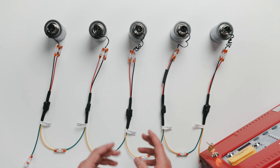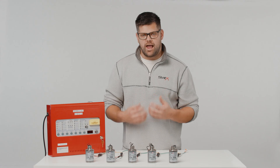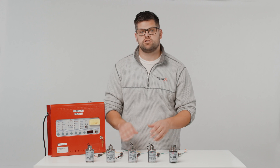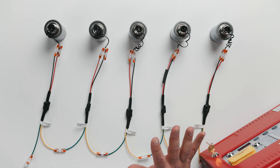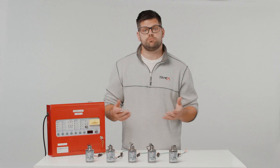Now lay out your extinguishing circuit to encompass the number of generators you have. For example, I have five aerosol generators, so I will need five EPDs. For this video I've kept my wire run short, but yours may be longer.